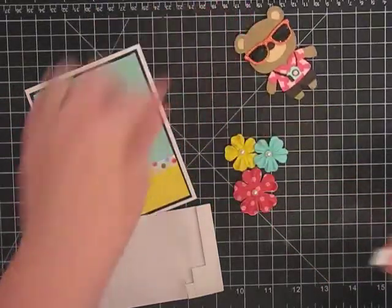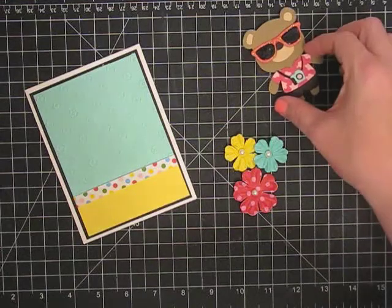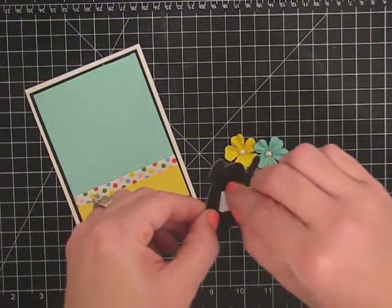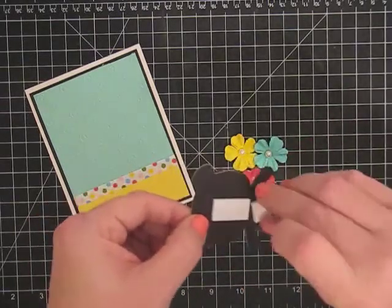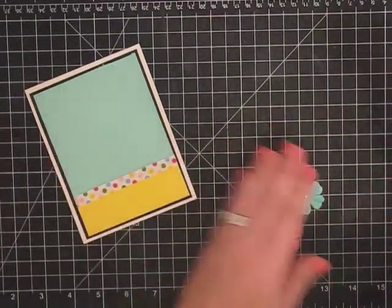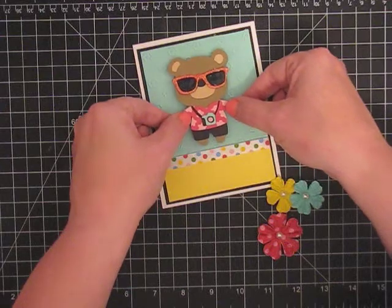So I cut him at three inches instead of three and a half inches. So let's peel off the backer. I'm trying to be careful not to touch his glasses because I'm not sure they're completely dry. I did them a while ago, but I don't know how long it takes that product to dry. So we're just going to put him on the card — I think I'm going to put him kind of centered. He is adorable.